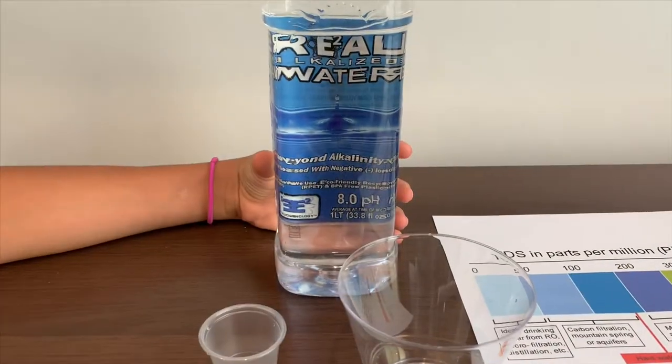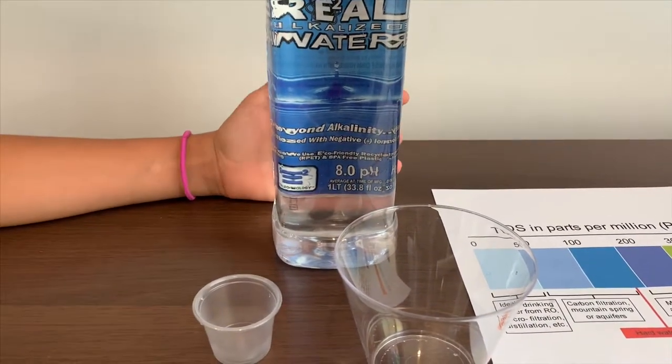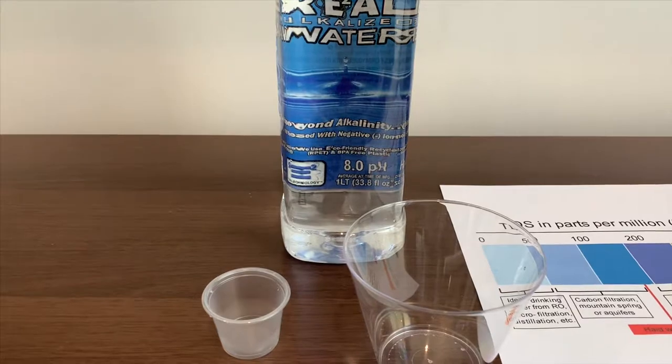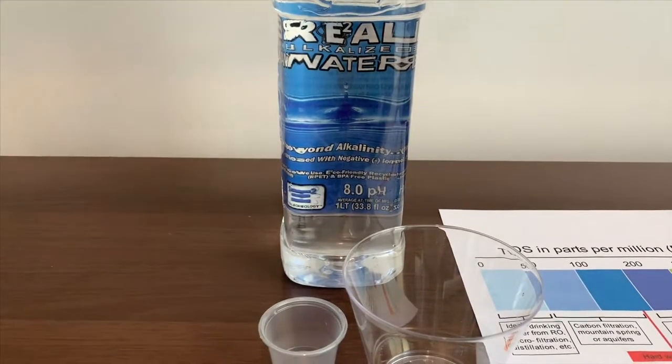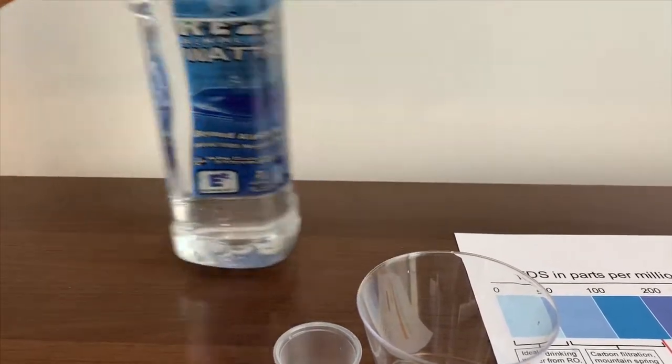This is Real Water. It is purified and alkalized water. It says its pH level is supposed to be 8. Let's test and see if they are right.